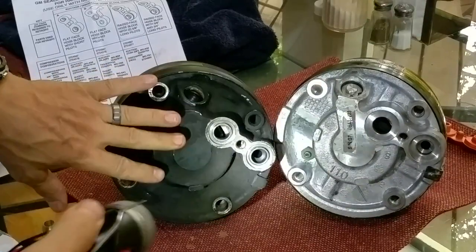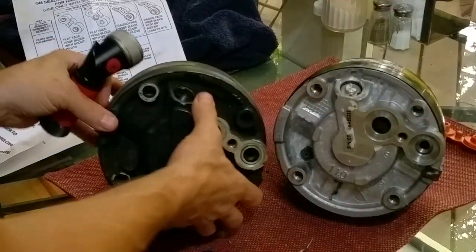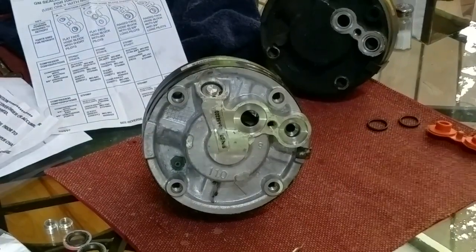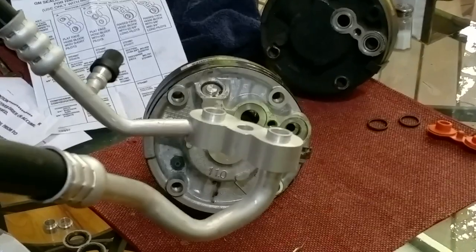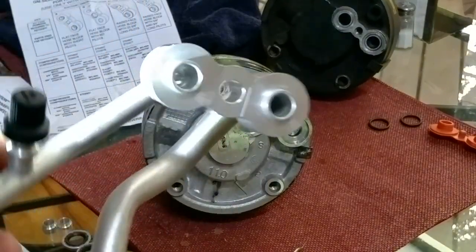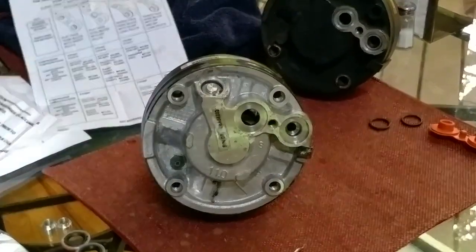This is totally different from your old original compressor, and that's a big source of confusion — why is it different and what do you do about it? When you order most hose kits, the new hose is not stepped; it's flat. You can see it there — flat with two pilots. These little raised ridges are referred to as pilots.